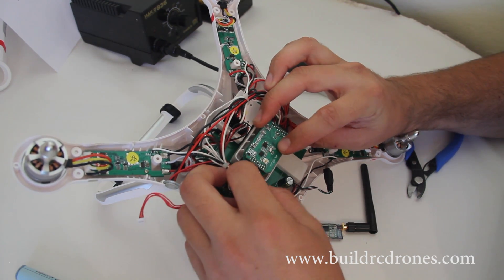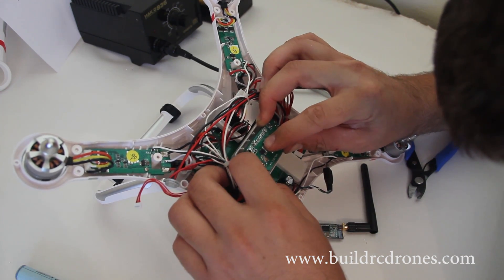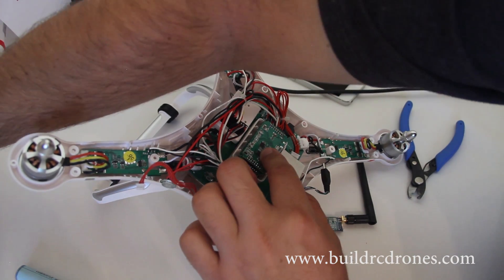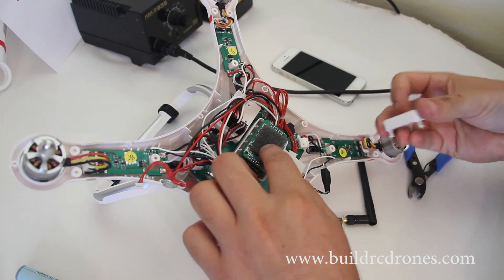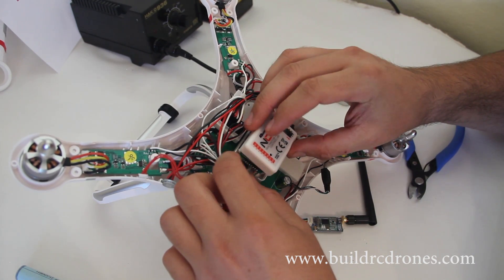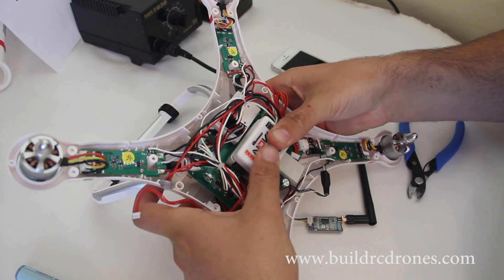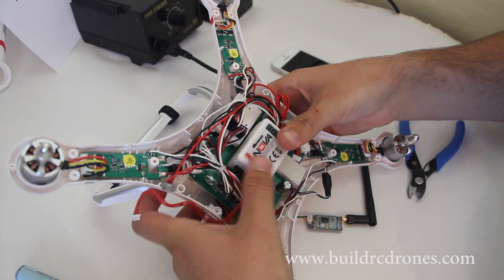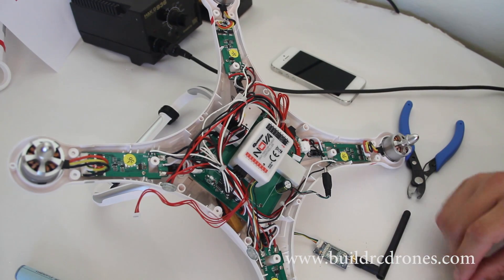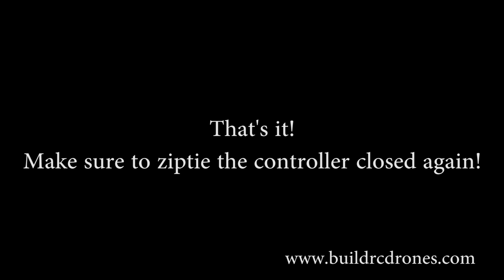Once it's all soldered up, you just route the wires off to the side, flip the board back over, press it into the bottom of the case, and make sure to put the piece of foam back over the top. Then press the top of the case right back down. Ensure that you have the zip tie back on — otherwise it could actually pop open the top of the case, and that would be very bad if your flight controller dislodges within the quad. Once that's all done, you just put the whole top of the case back on, find a place where you can zip tie that telemetry unit to the bottom, and you have wireless telemetry going to your new Nova or CX-20.